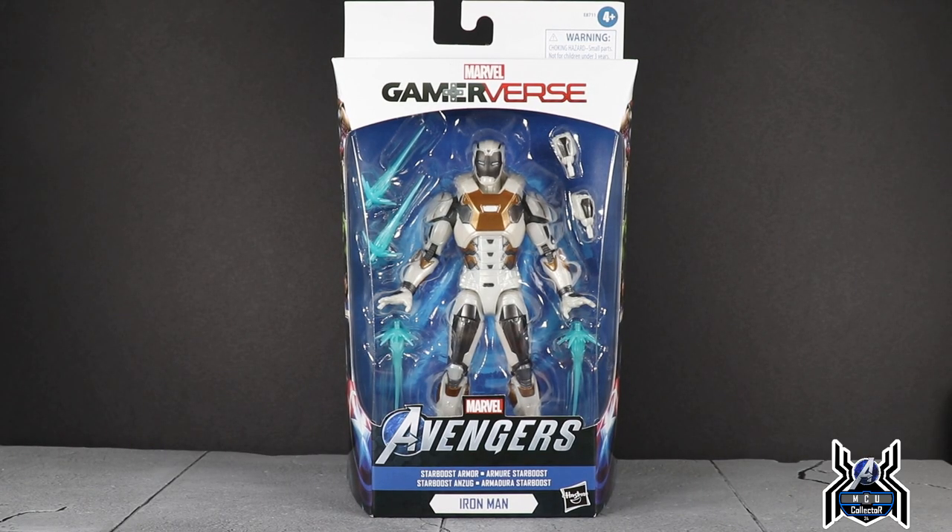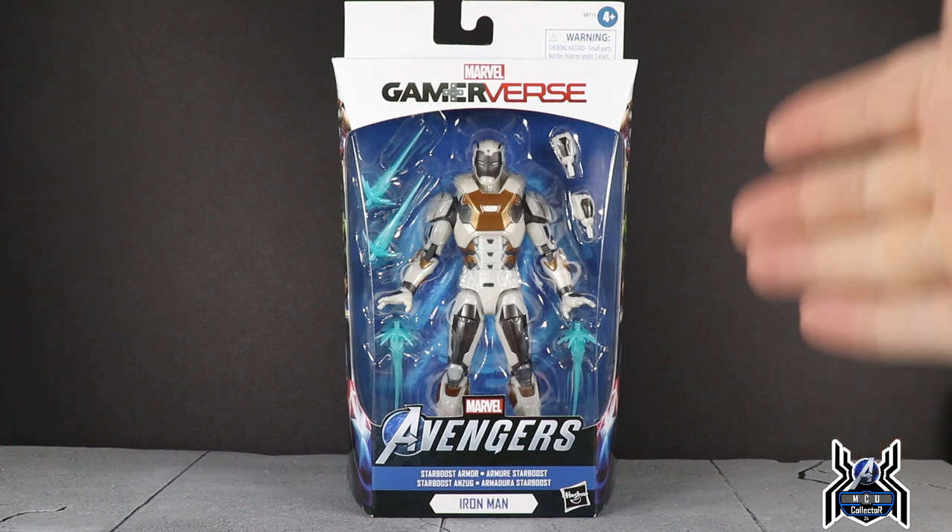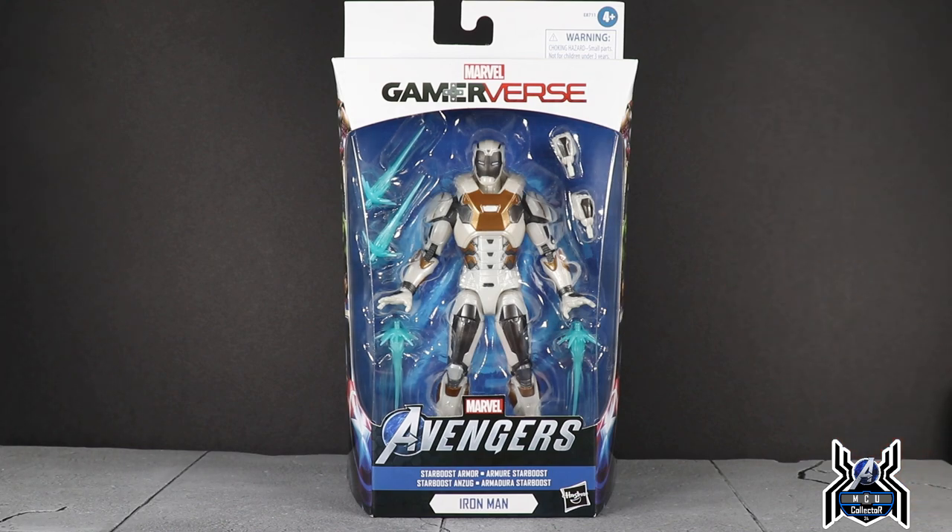Hey guys, MCU Collector here with a new video. This time we have the Target exclusive Hasbro Marvel Legends series Avengers video game gamerverse Star Boost armor Iron Man. This is a Target exclusive.